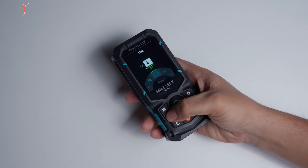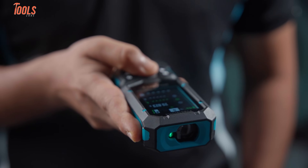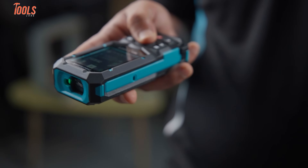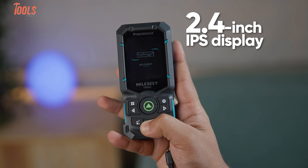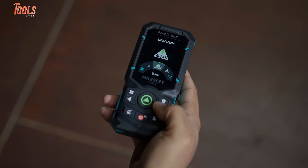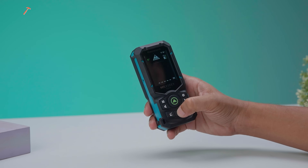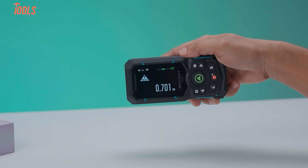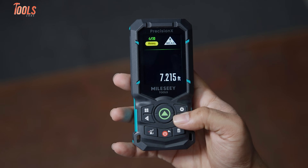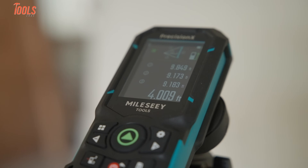With so many features packed inside, you might expect the S50 to feel complicated, but this tool has clearly prioritized simplicity and user-friendliness. The tool comes with a 2.4-inch IPS display that is large enough to show you all the necessary data. It features auto-display rotation and lets you toggle between black and white backgrounds depending on the lighting conditions, which means it stays easy to read whether you're indoors with low light or outside in bright sunlight.